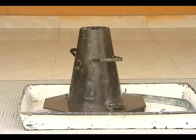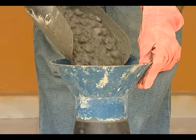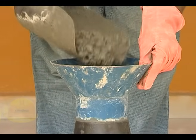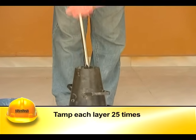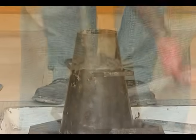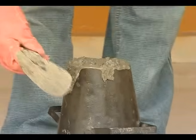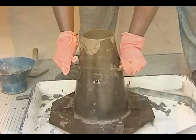The mold is placed on a smooth, horizontal, rigid, and non-absorbent surface. It is then filled in four layers, with the thickness of each layer being approximately one-fourth of the height of the mold. Each layer should be tamped 25 times evenly using the rounded end of the tamping rod, such that strokes are uniformly distributed over the cross section.